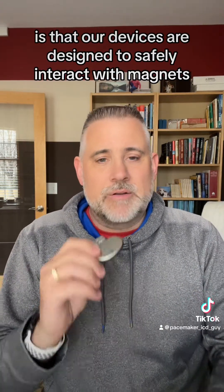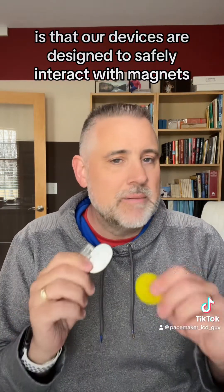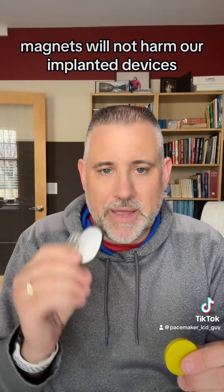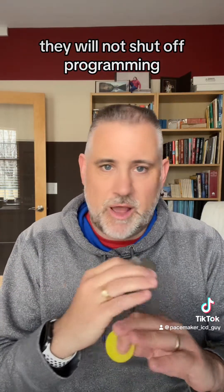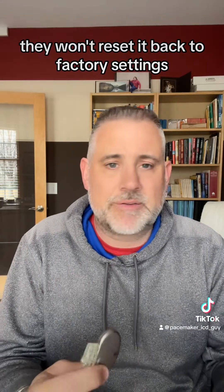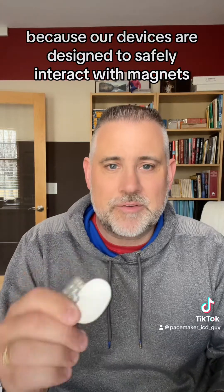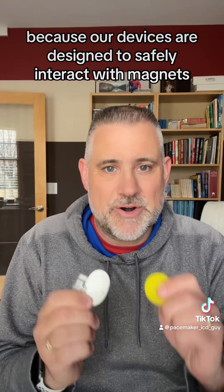The first thing to remember is that our devices are designed to safely interact with magnets. Magnets will not harm our implanted devices. They will not shut off programming, they won't turn off the device, they won't reprogram the device, they won't reset it back to factory settings — they won't do anything like that, because our devices are designed to safely interact with magnets.